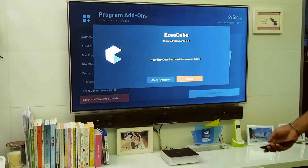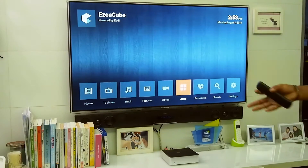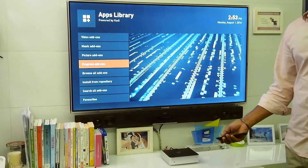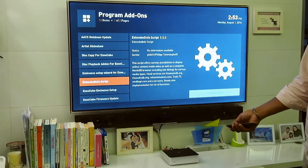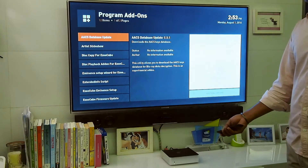The difference between Blu-ray playback on EasyCube and DVD is the database for the Blu-ray keys. Once you have the latest update, you'll be able to install a third-party add-on called the AACS database.